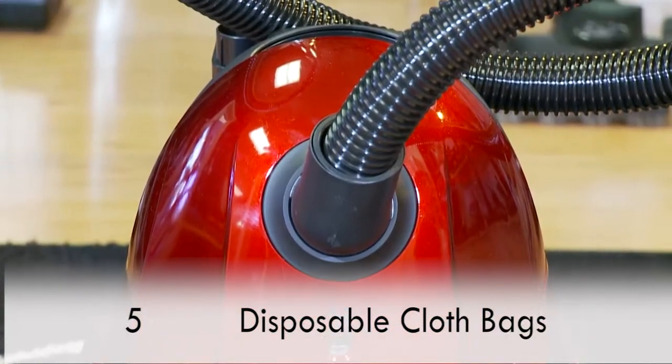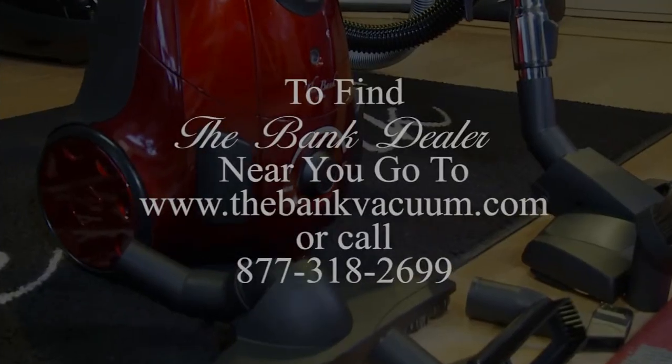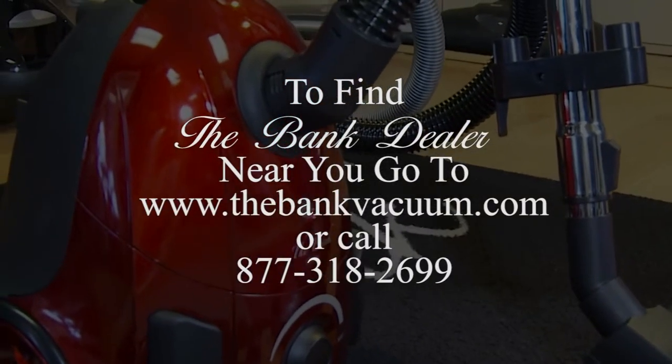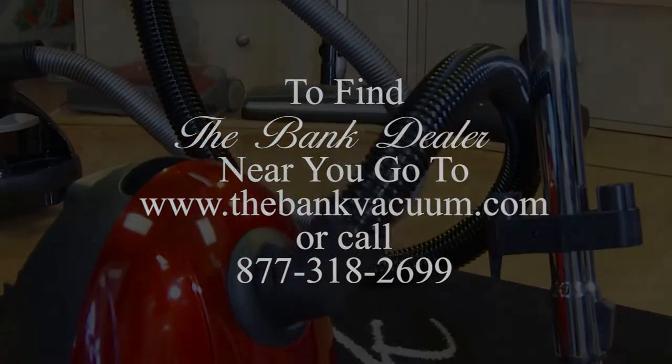It comes with five free disposable cloth bags and has a two-year warranty. To find the Bank dealer near you, go to www.thebankvacuum.com or call 1-877-318-2699. Thank you for joining us today.